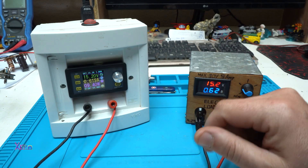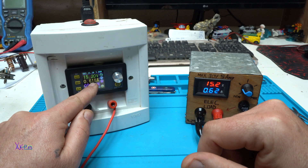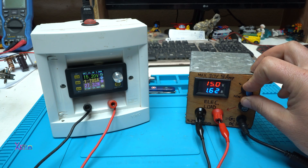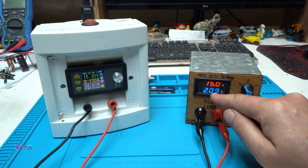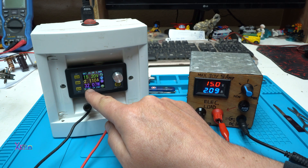With this adjustable potentiometer I can choose how many amperes I want to pull from the power supply. Right now we are pulling around 10 watts at 600 milliamperes. Let's go up — let's say 2 amperes. Right now we are pulling 30 watts: 15 volts times 2 amperes equals 30 watts. On the power supply it says 32 watts.